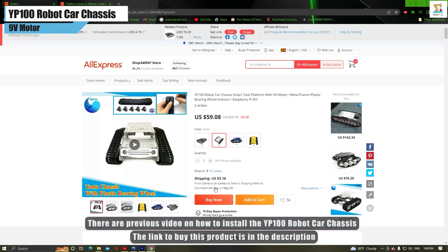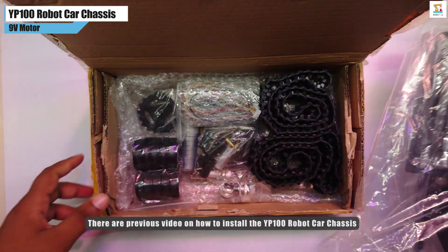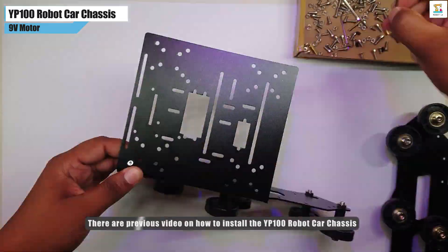The basic part of the FPV rover is the Y300 robot tank chassis kit. The links to buy it and the video on how to assemble it are in the description.